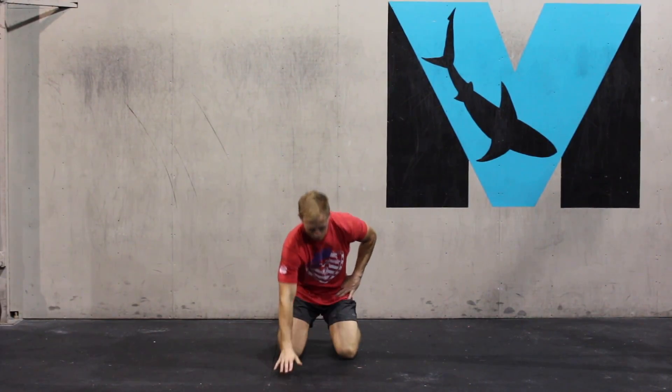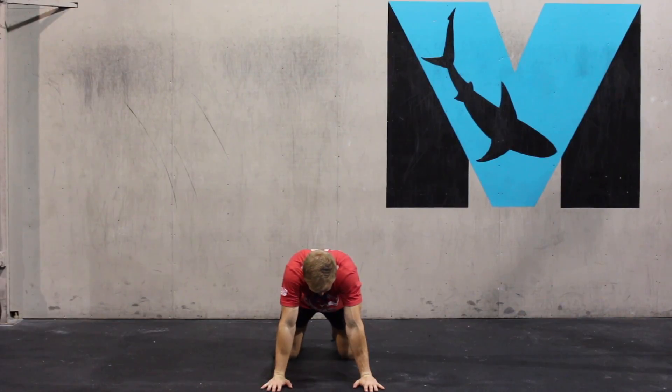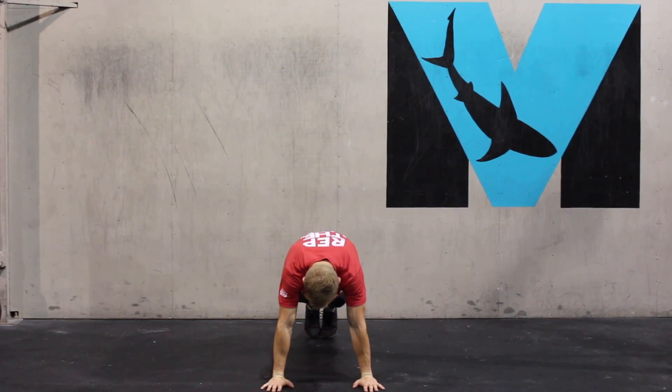Here we have a traditional plank on hands. We're going to be in a nice four-point position, hands and feet on the ground. We're holding.